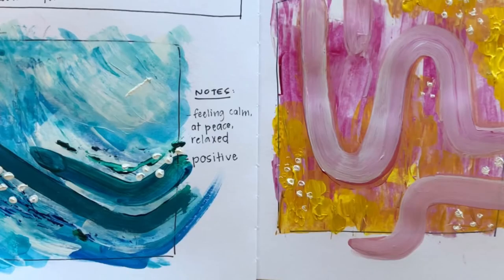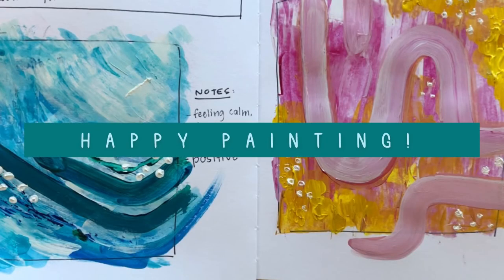Be creative. I can't wait to see what you make. It's going to be good no matter what.